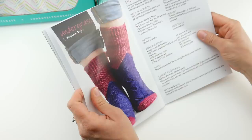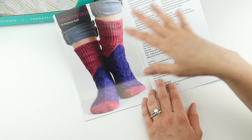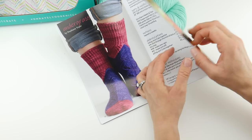Knit Crate also has a sock crate, and this is their sock pattern. You actually get a little bonus by subscribing because you get a sock pattern as well — even though it's not the sock crate, the sock pattern is still in the booklet. So I'm guessing if you get the sock crate, those patterns are in the booklet there too.